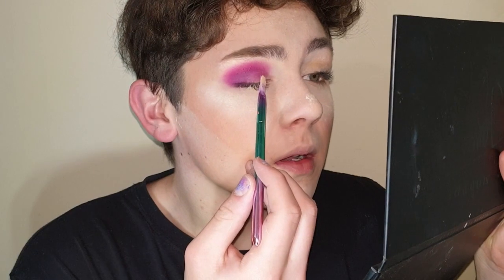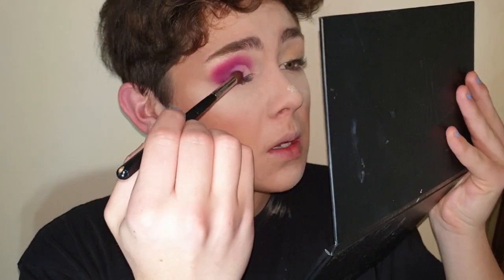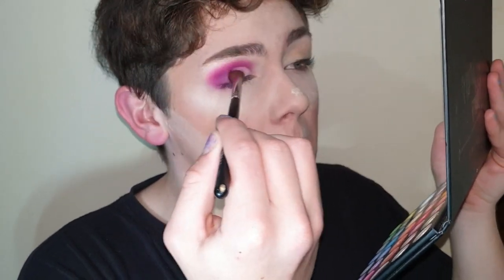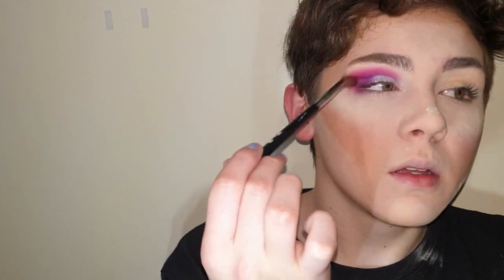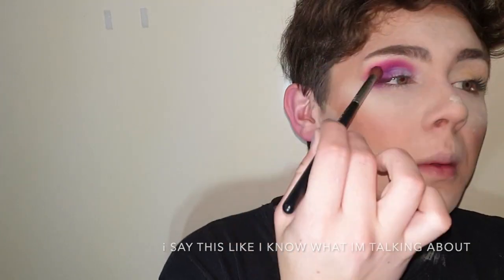I'm now gonna cut my crease. I'm just going back in with that dark purple shade, just over to the line where the cut crease needs to go. Now I'm gonna go in with this light blue shade and put that on the cut crease. Going back over with that dark purple, bringing it slightly up into the crease. And then you have one eye complete.